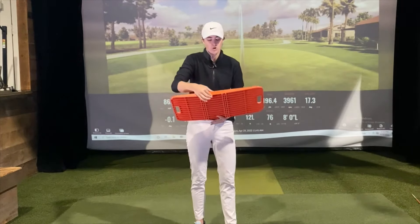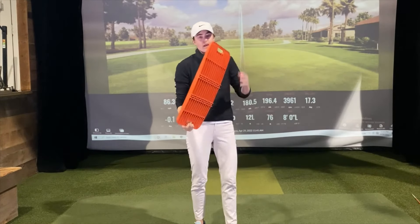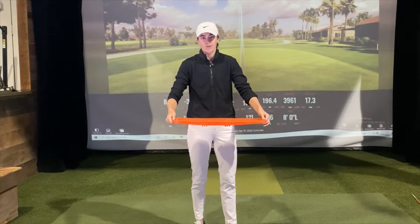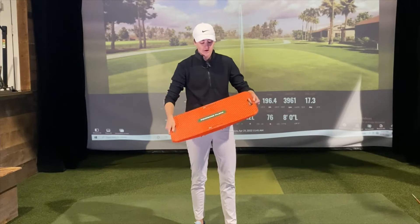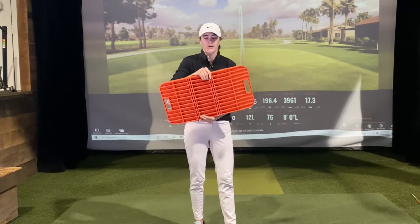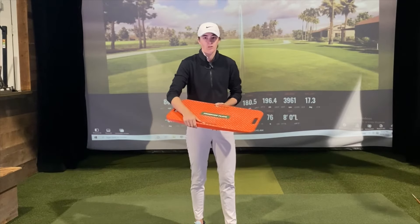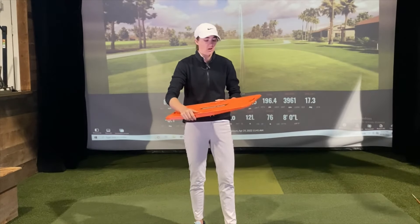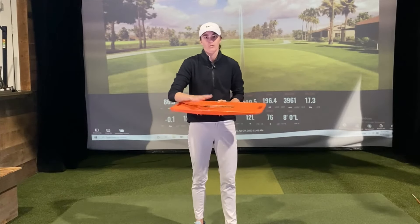When you set it down and step on it, you'll get your feet nice and even and it'll sit really flat on the ground, so it won't be tipped one way or the other. You can get into your normal address position. We've got these little spikes on the bottom so that when you're swinging, it doesn't move around a whole lot. Same with the waffle pattern on the top — that's going to be really good grip because there's going to be a lot of stuff going on during the swing, and it's going to stay really stable for you.